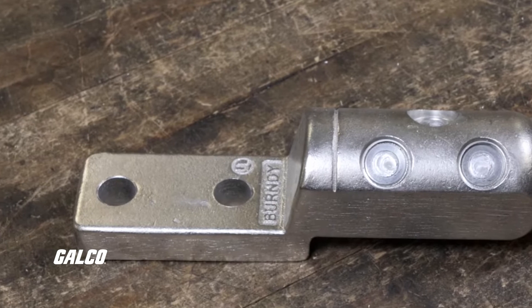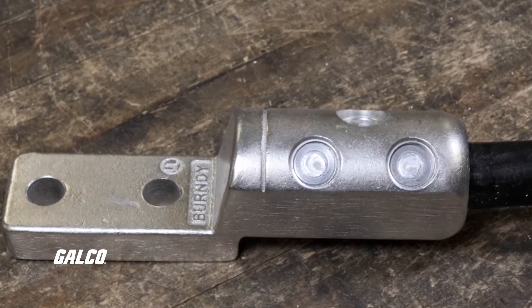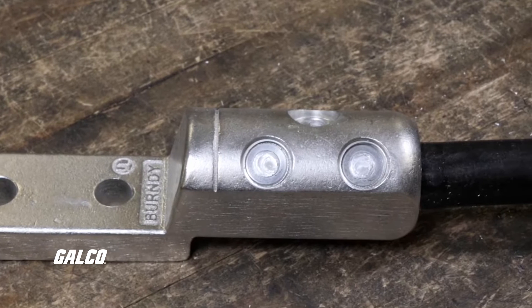With that, the cables should be secure and you have now successfully completed a shear bolt mechanical connector from Burndy.